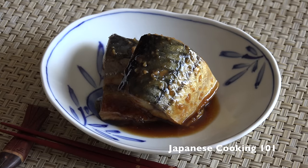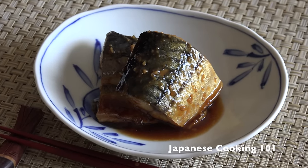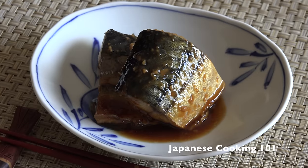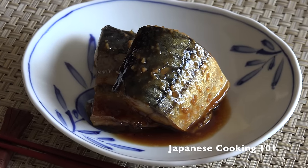Welcome to Japanese Cooking 101. Today we are making saba miso-ni, mackerel fish stewed with miso paste. This is a typical home-cooked meal but also served at many Japanese restaurants for lunch and dinner.